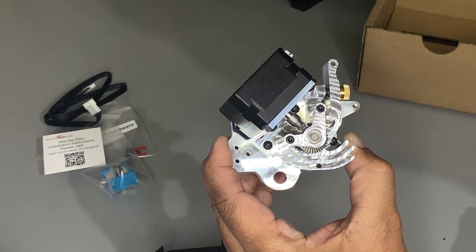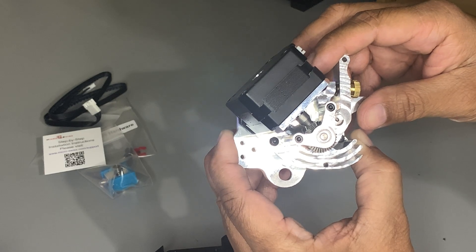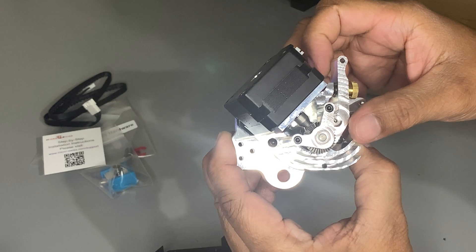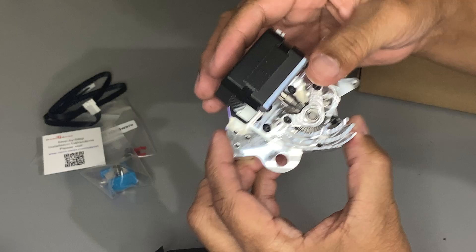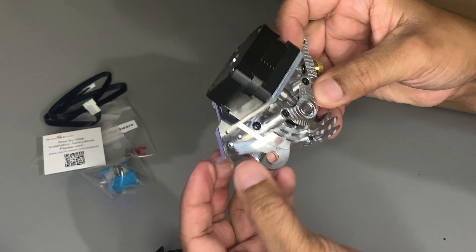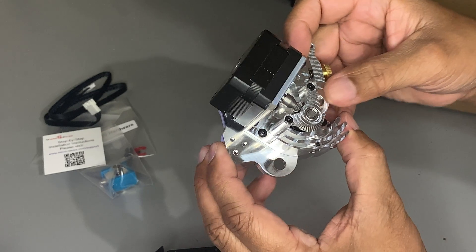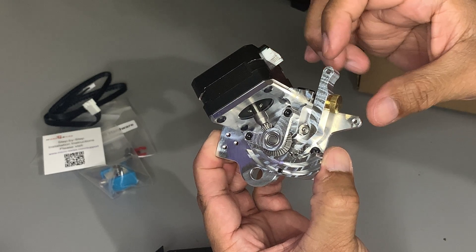Micro Swiss completely redesigned their extruder by placing the motor on an angle to make it a compact design with low overhang. They made the back plate and hotend integrated, meaning it's one piece, making it more rigid. They also included a mounting hole for BL Touch or CR Touch. The filament path is plated with Twin Clad XT, making the filament pads smooth.